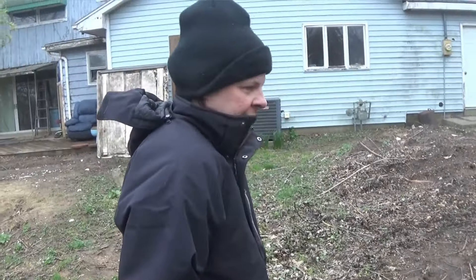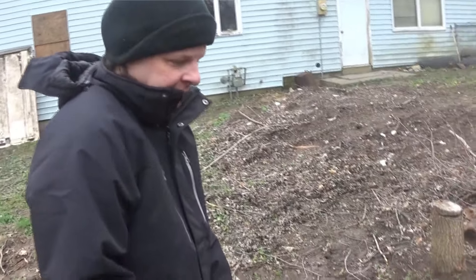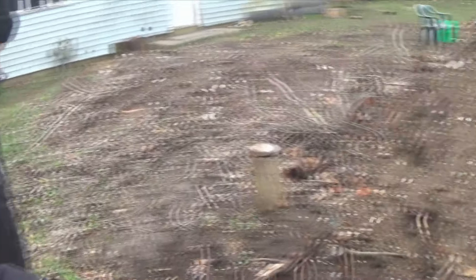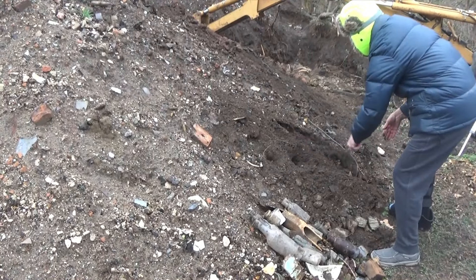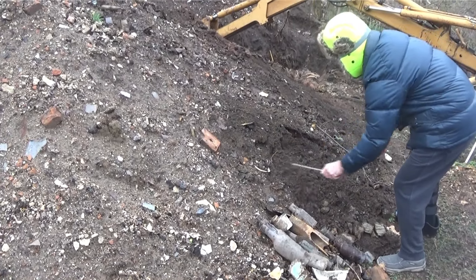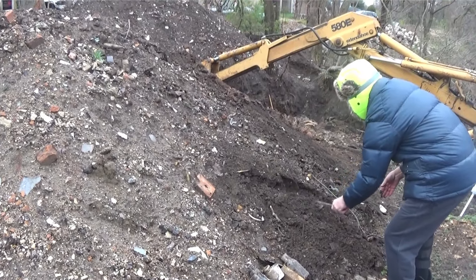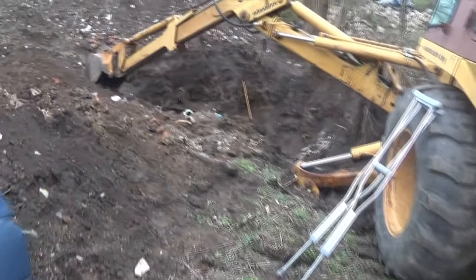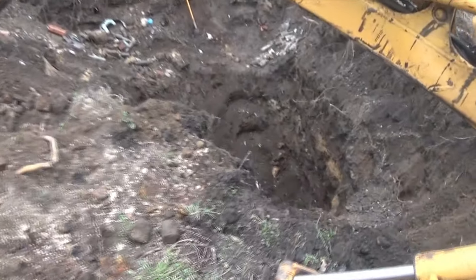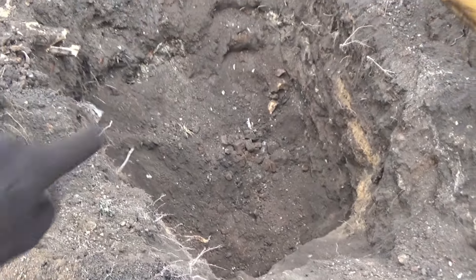We're going to dig for a while here today. Remember, we've got to go down, not just on the surface. We're down in there about 15 feet. As you can see, it's getting deeper — it's not getting shallower. We were down about 12 feet, but it's about 15 feet down there.